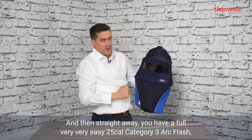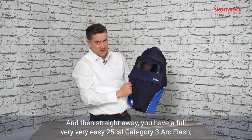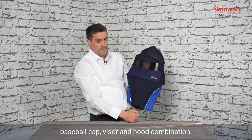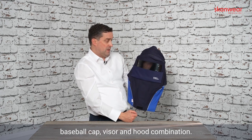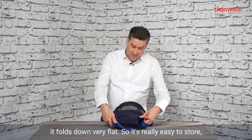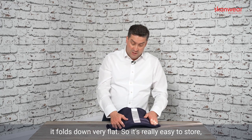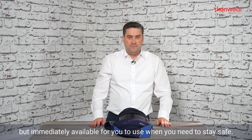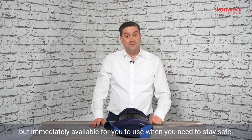And straight away you have a full, very easy 25 cal category 3 Arc Flash baseball cap, visor and hood combination. Very easy to put on, and when it's not in use it folds down very flat, so it's really easy to store — keeping it secure and safe, but immediately available for you to use when you need to stay safe.